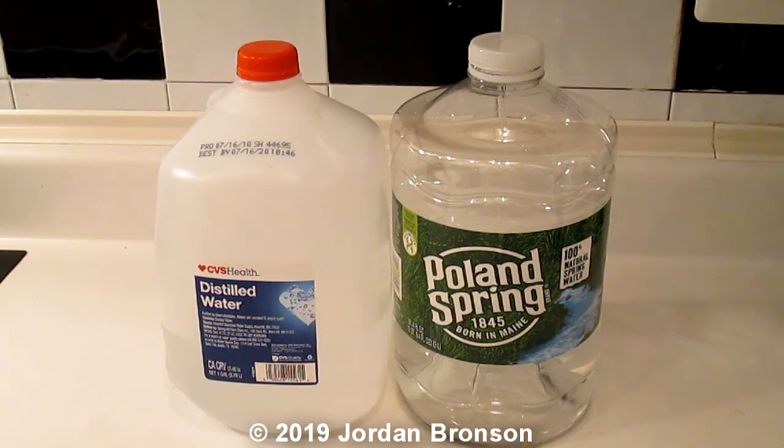Now remember, there are a lot of people out there opposed to the idea of drinking distilled water. Listen to me clearly — this is a switch back and forth, so it's not going to harm you. People think it's going to harm you, blah blah blah, all this stuff. If you think it does, don't drink it. I'm still alive today, so just to let you know.